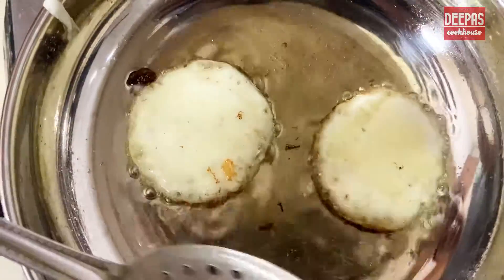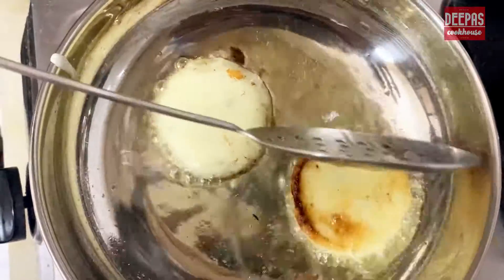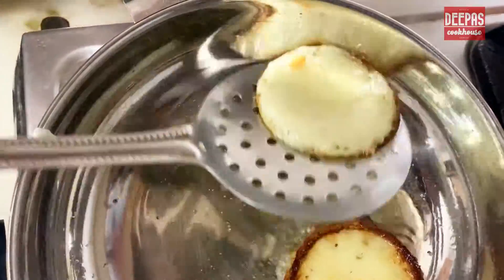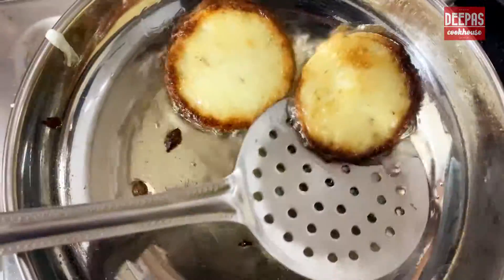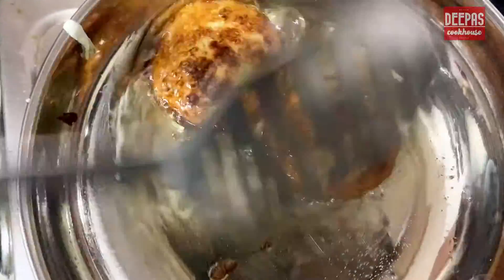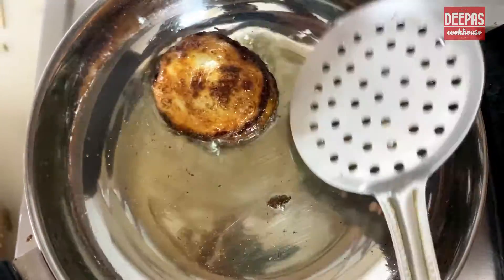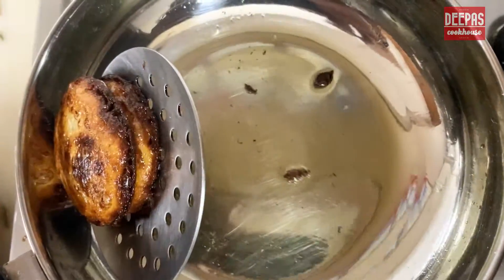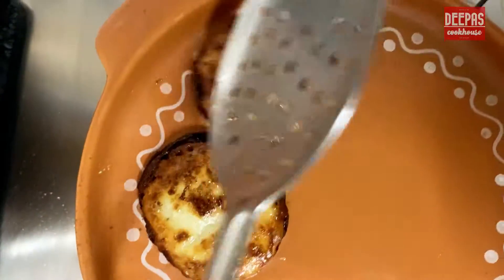We need to shallow fry them on low heat. Now slowly turn to the other side. Flip it one more time. Your Maal Pua will always be crispier on the edges. Once both sides are done, remove from heat. Repeat the same process with the rest of the batter.